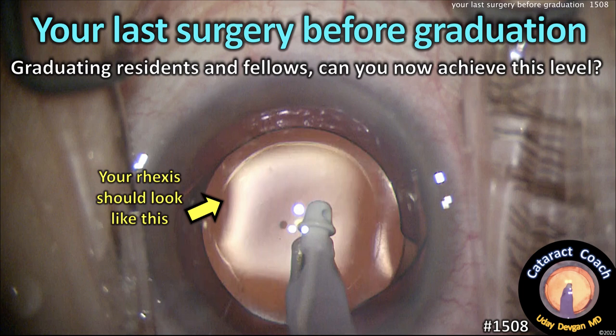CataractCoach.com — your last surgery before graduation. Attention, graduating resident fellows: can you now achieve this level?